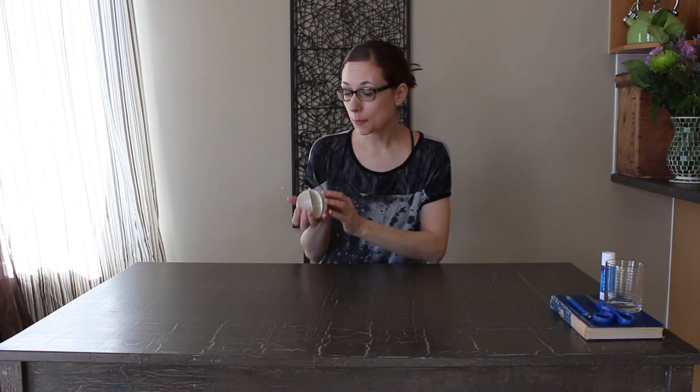Hey everyone, Larissa here. I wanted to show you how to make one of these simple paper orbs out of old book pages. So this is how you do it.